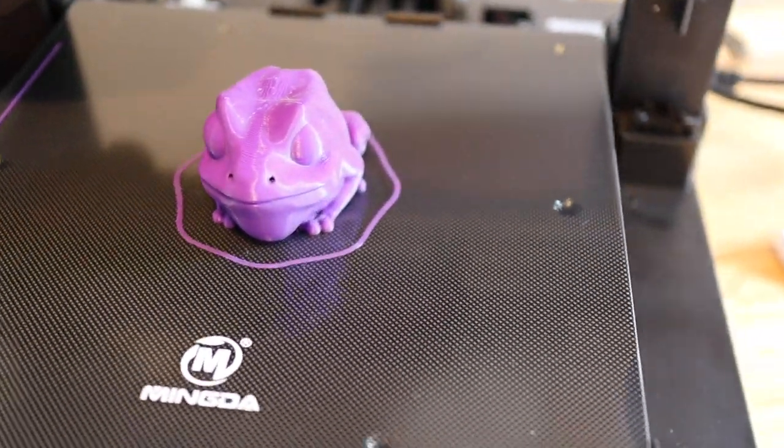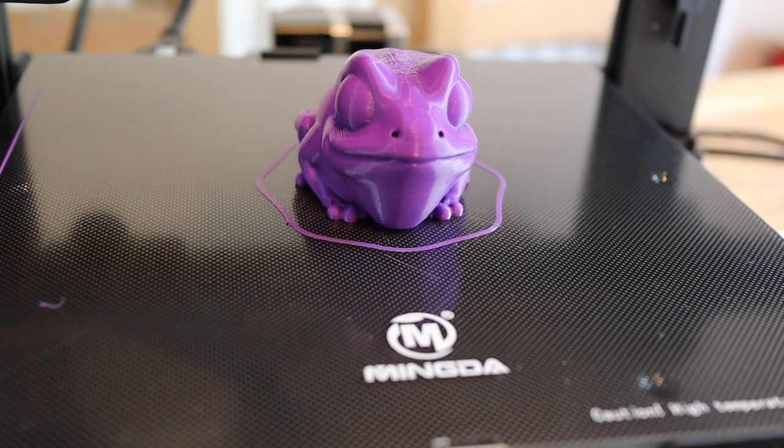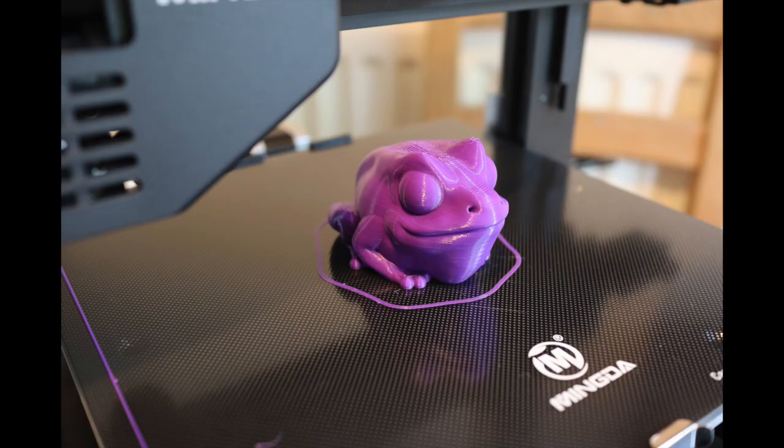The print is done and he's looking good - tiny bit of stringing, but that was easily removed. I was very very happy with that.